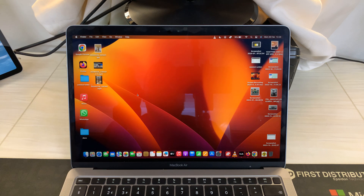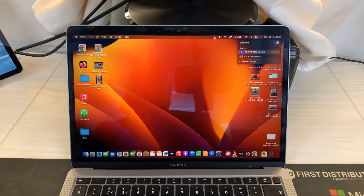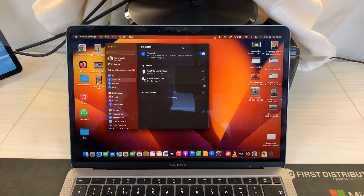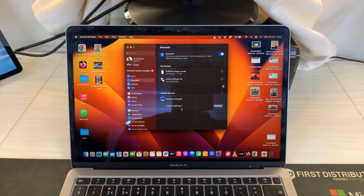Now you can go to your Mac's Bluetooth settings. Come here to Bluetooth settings, and as long as Bluetooth is on, it's going to start scanning for available devices. You can see the Oraimo Freepods 4 have already been detected.